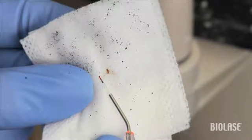You can see the diseased tissue accumulating at the end of the tip. To remove the tissue, gently wipe the fiber on a moist 2x2 and reinitiate the tip if necessary.